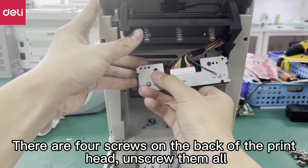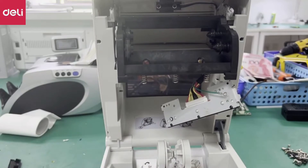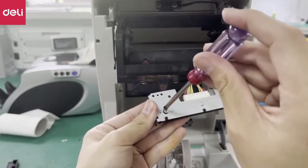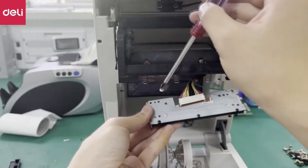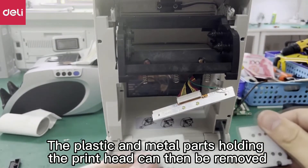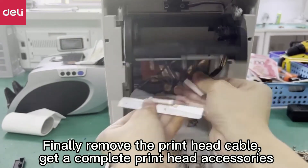There are four screws on the back of the print head — unscrew them all. The plastic and metal parts holding the print head can then be removed. Finally, remove the print head cable to get a complete print head accessories set.